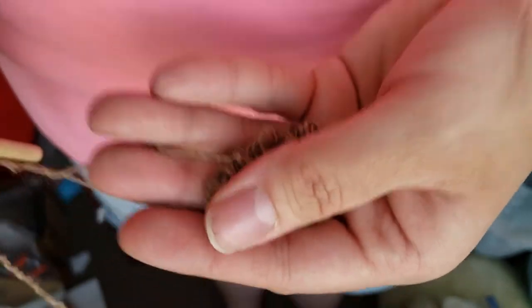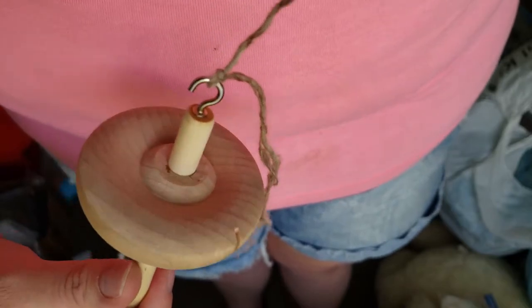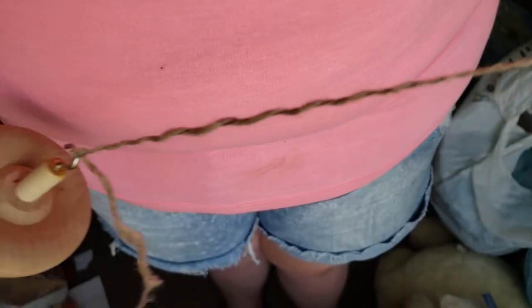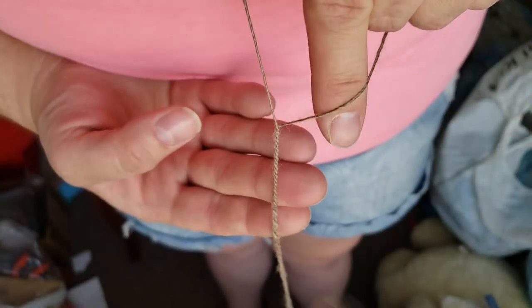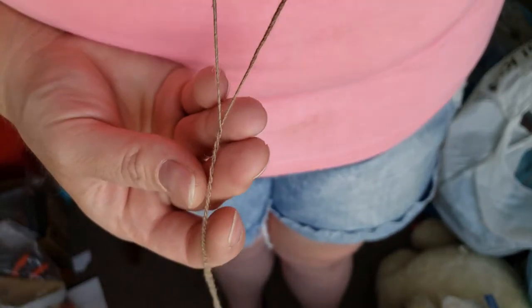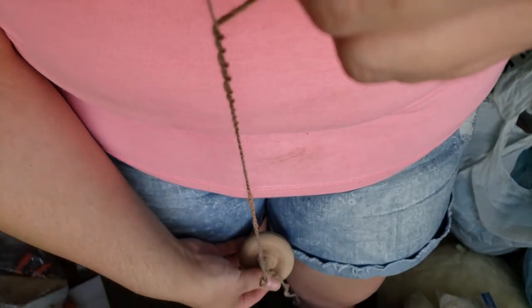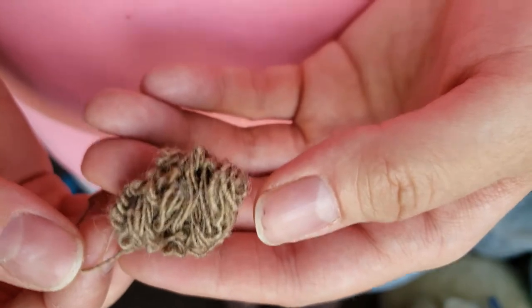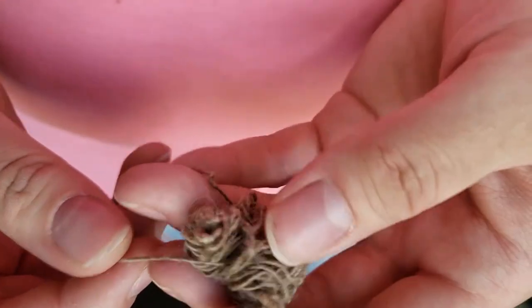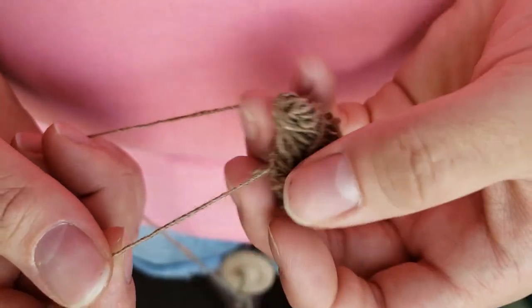You just want to add a little bit of twist. I always keep my fingers in between the two plies. The reason I recommend using two singles instead of a center pull ball is because the ball can get tangled up in your hand and make a really big mess. If this is your first time plying, I definitely recommend just using two singles.